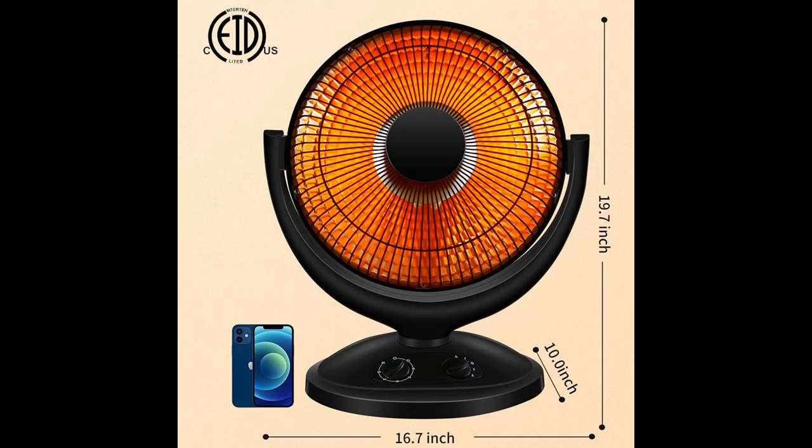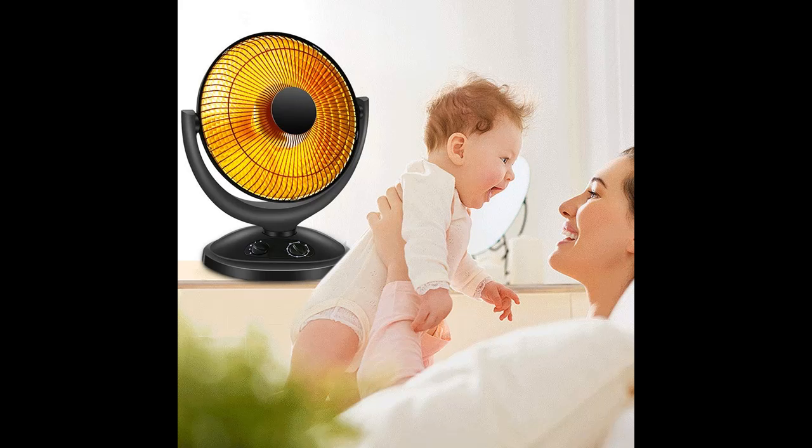On a cold winter's day, the family watches TV in the living room and enjoys the warmth of the JoyPebble Space Heater. This radiator will defend against coldness and bring warmth whether you are staying at home, working, or dining with friends.